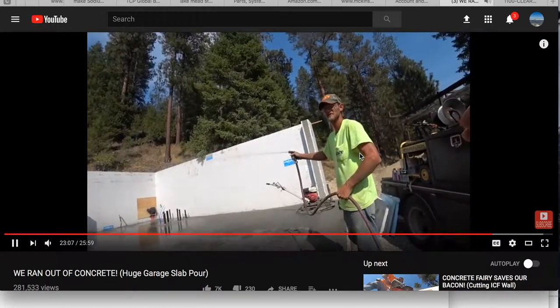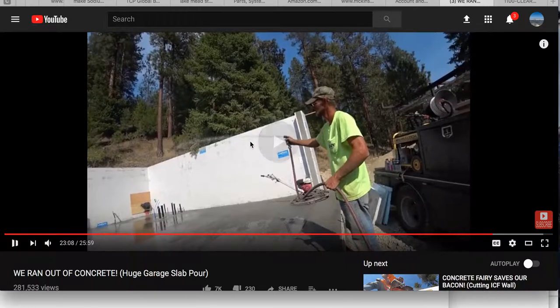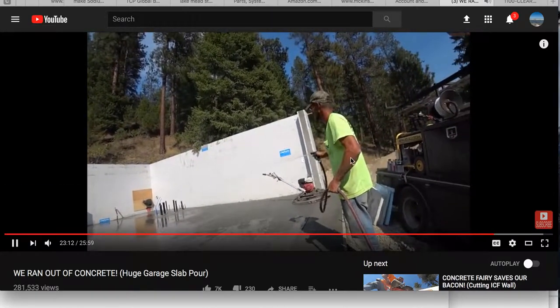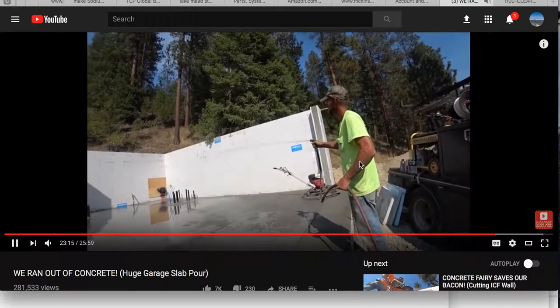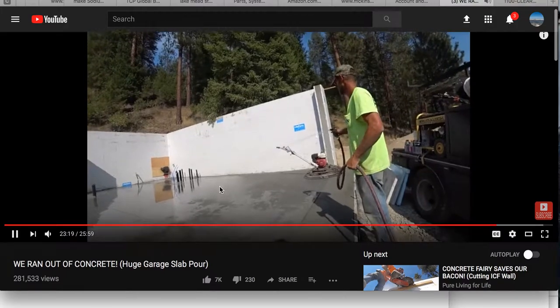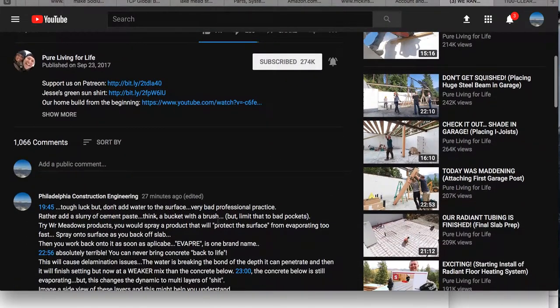Get the cream where you want it — bring it back to life. He says it brings the concrete back to life by adding water. That's ridiculous. Kind of let it stiffen up just a little bit, and then trowel it, and it would be nice and smooth. But if you trowel it while it's kind of fresh, you get lots of trowel marks. This is just craziness. What's going to happen is he's going to delaminate the surface. It's going to fail.